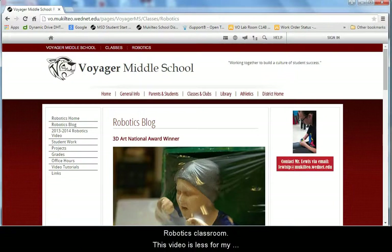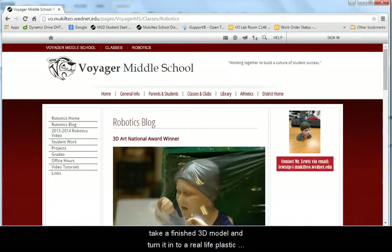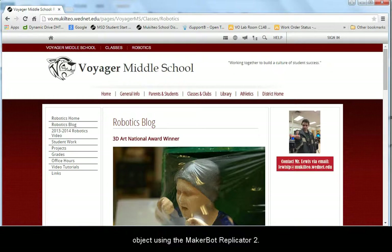Welcome to another video tutorial from the Voyager Robotics Classroom. This video is less for my students and more for people interested in running a similar program at another school. Today we are going to be learning the basics of how to take a finished 3D model and turn it into a real life plastic object using the MakerBot Replicator 2.